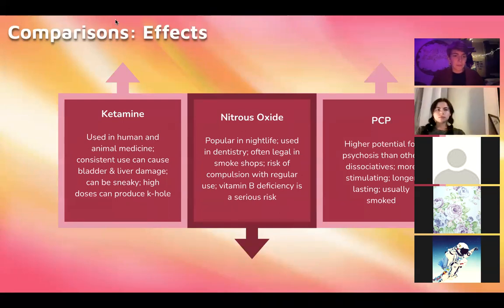Ketamine is very common in human and veterinary medicine, but using it frequently can cause bladder damage. I recommend cutting down to no more than once a month at the very most. It can be very sneaky — using ketamine on a regular basis for recreational purposes is a really quick ticket to developing a problematic relationship with it. I have seen a lot of people go down the ketamine rabbit hole by not taking it seriously. As soon as you have that feeling of 'maybe I shouldn't do this for a while' and your brain says that won't work — that's when you check in.